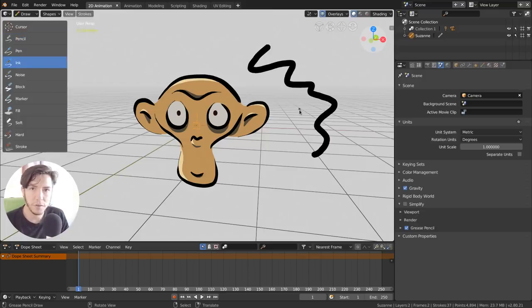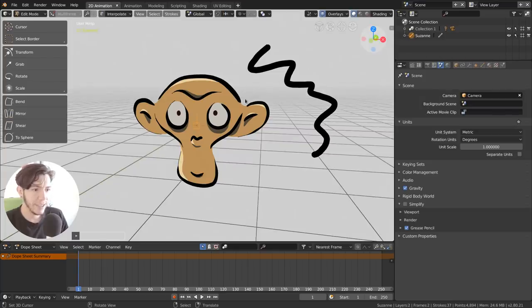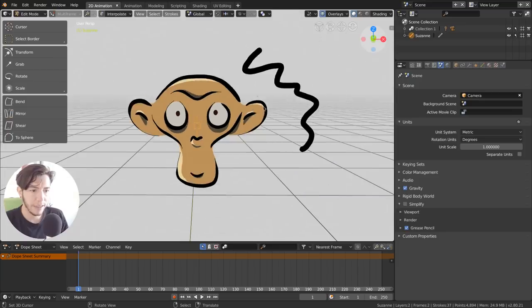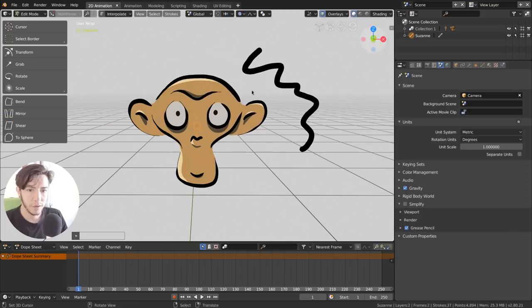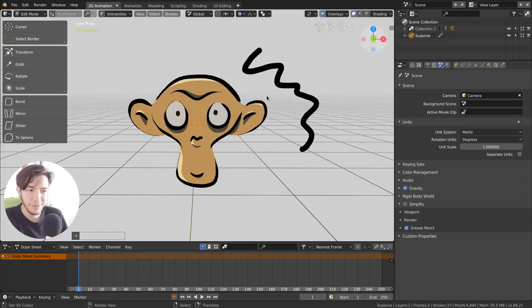In Edit mode you can access and select strokes. If I select everything, I can move it with G, use proportional editing, or even tools like To Sphere, Mirror, and Bend. It's still a work in progress — alpha stage, just like the rest of Blender 2.8 — but you can see how powerful it is already, because you can just go in and edit your strokes like they were jelly.